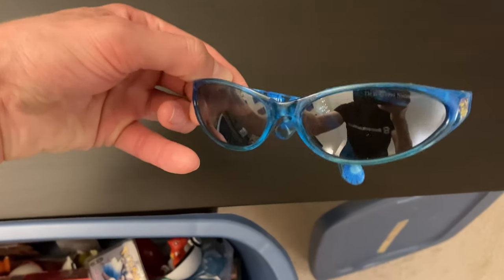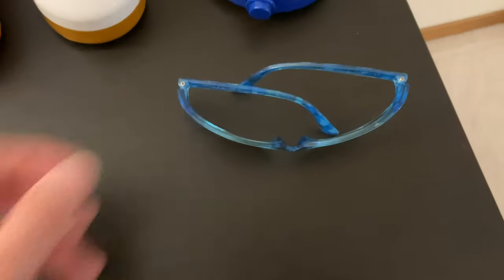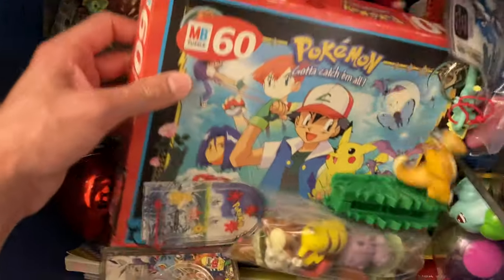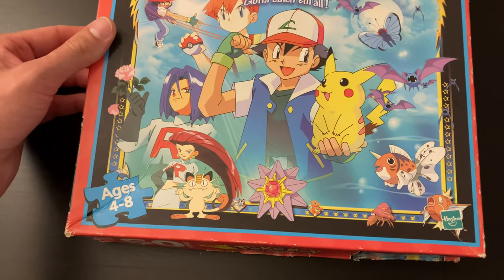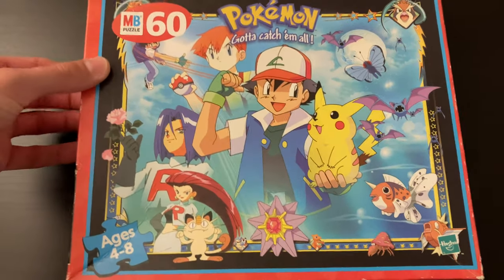Ooh, these are styling — some Pokémon glasses. I'm liking those. Another pair with little Pikachus on the side. Oh, there's a lot of stuff in here, guys — we're going to make our way there. Another puzzle, ages four to eight. That would make sense why I don't remember any of it. This one looks pretty cool too — I'm assuming it's all there.